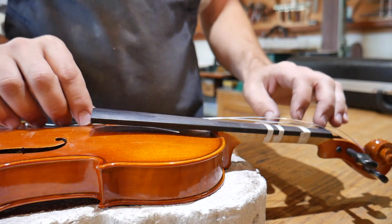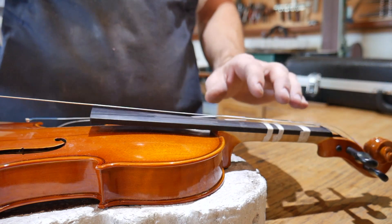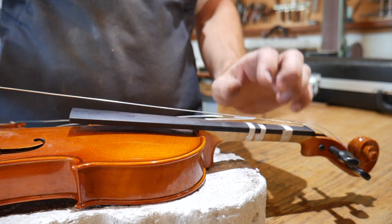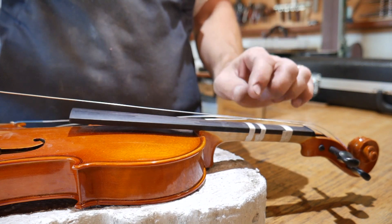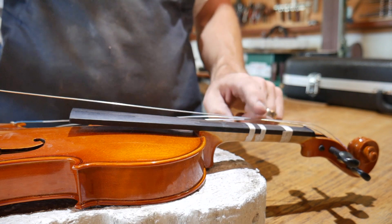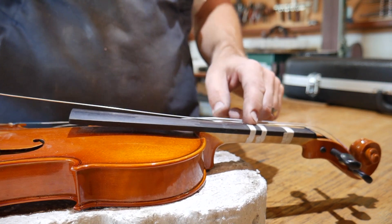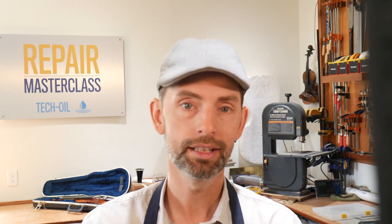Fingerboard tapes cause more string buzzing than anything else. When we've got this instrument fully strung out and the string is actually vibrating, most of the buzzes we see actually come from the tape. The tape is high enough off the fingerboard that the string, when it's moving, is actually smacking the fingerboard or smacking the tape and causing the buzz. So oftentimes if we use a thinner tape or just get rid of the tape entirely, the buzz goes away. It may be that the fingerboard needs to be recambered or the bridge isn't high enough, but for the most part the buzzing sound comes from the string hitting the tape.